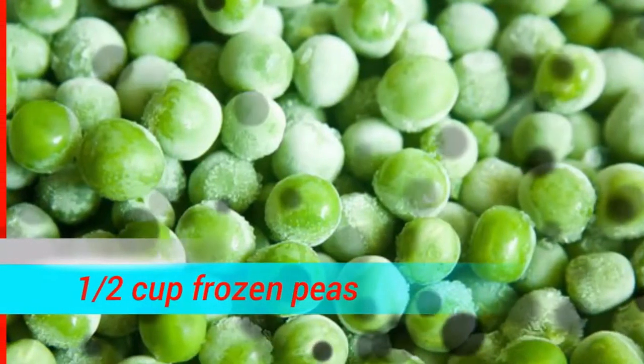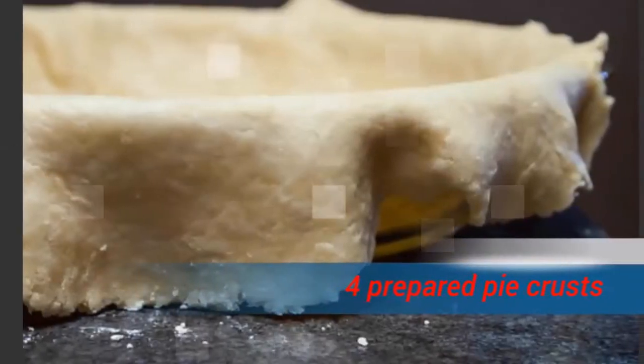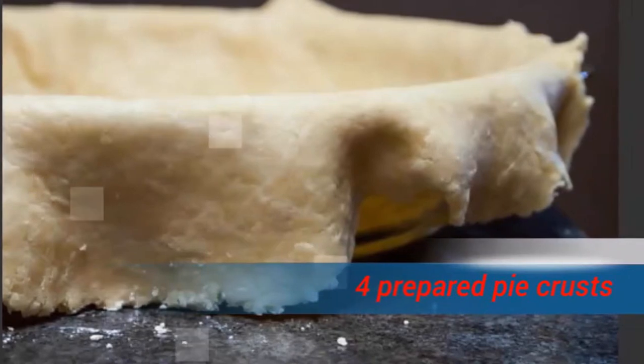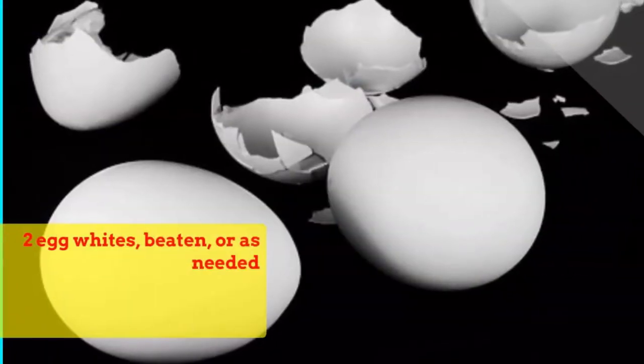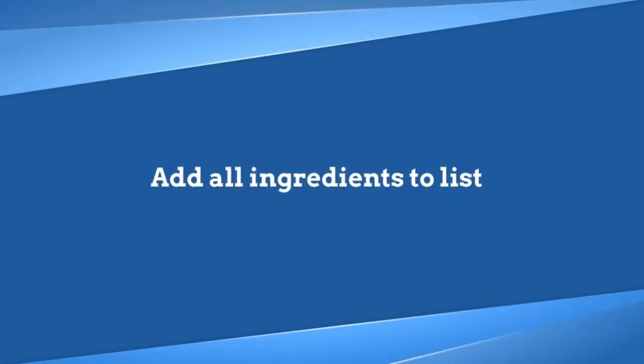A half cup frozen peas. Four prepared pie crusts. Two egg whites, beaten, or as needed.